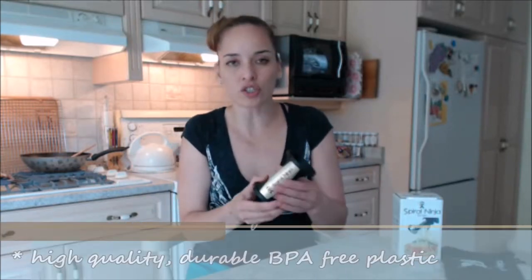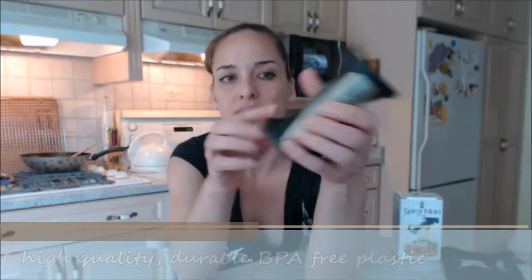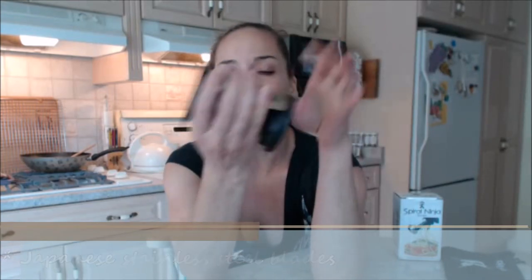I've reviewed quite a number of slicers and a lot of spiral slicers — they're not all created alike even if they look alike. This is a high-quality, durable, BPA-free plastic. The blades are Japanese stainless steel — they're never going to bend, rust, or get damaged. There's also a handy durable metal grip to hold on to.